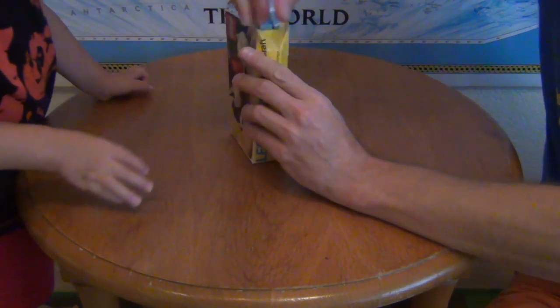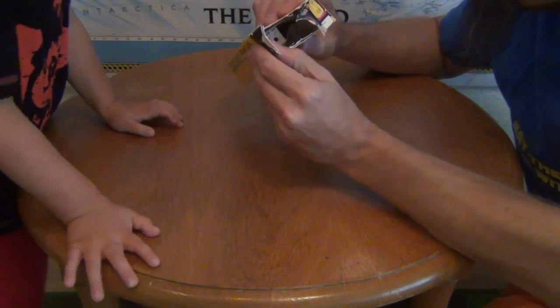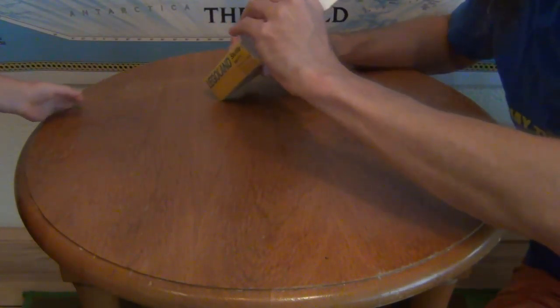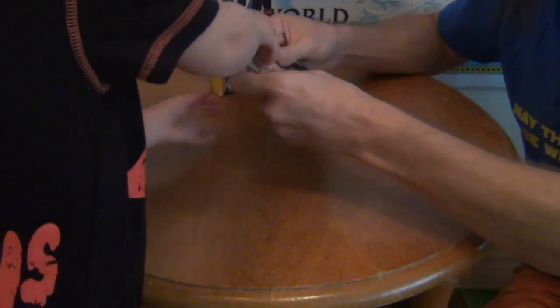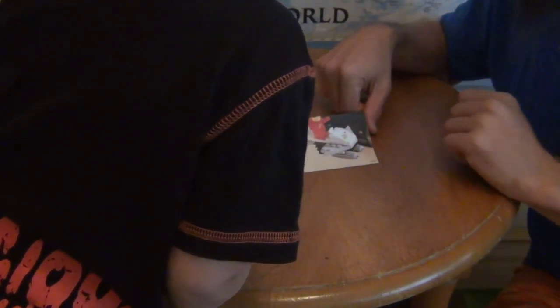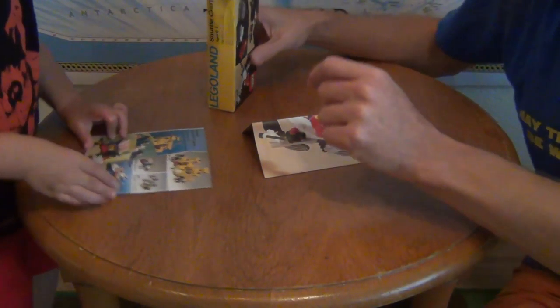Oh, and look — it still has the price on it. It cost four dollars and 39 cents at Loewen's. Let's see what's in this box — oh wow, this is the Legoland catalog, and this is the instructions on how to make this shuttlecraft.